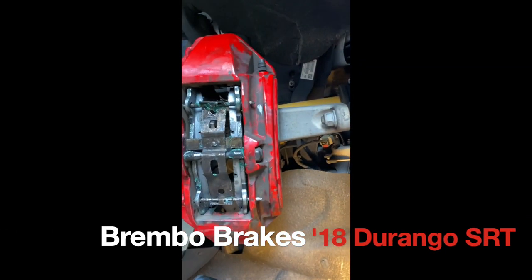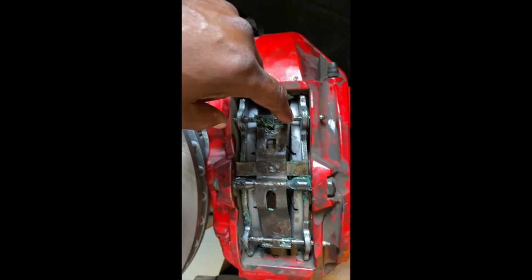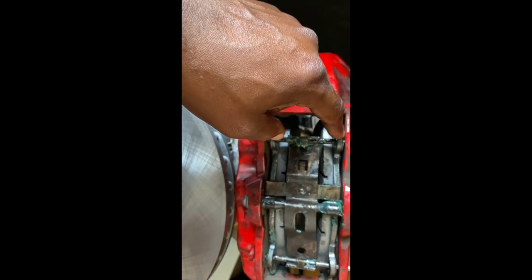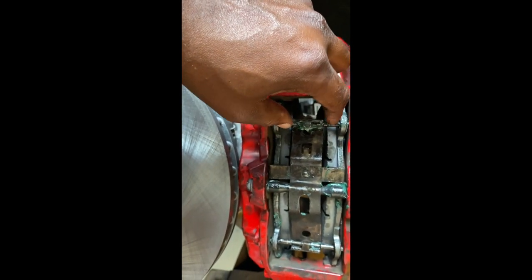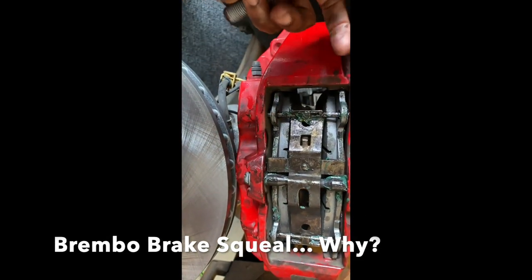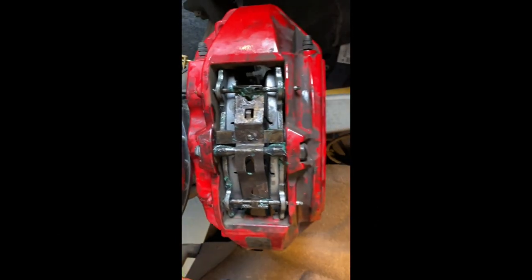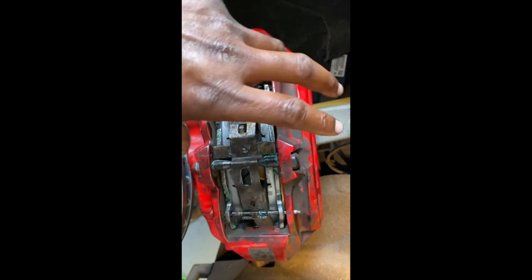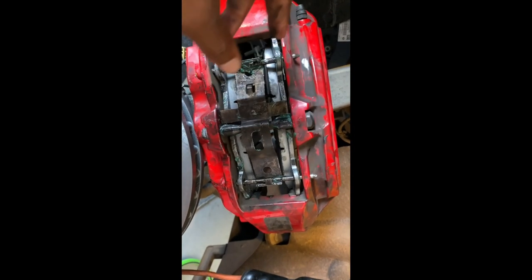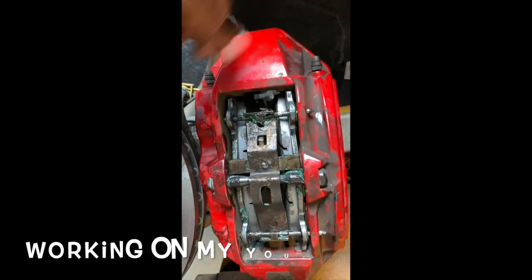Here's why your Brembo brakes squeal. There are a lot of metal-on-metal parts, so when you step on your brakes these compress. If it's not lubed — this is lubed up now — the friction from the metal heats up, or it may rust after a while. When you press in, anything where metal is contacting metal, you have to have some kind of lubrication or it can squeal or make a noise.